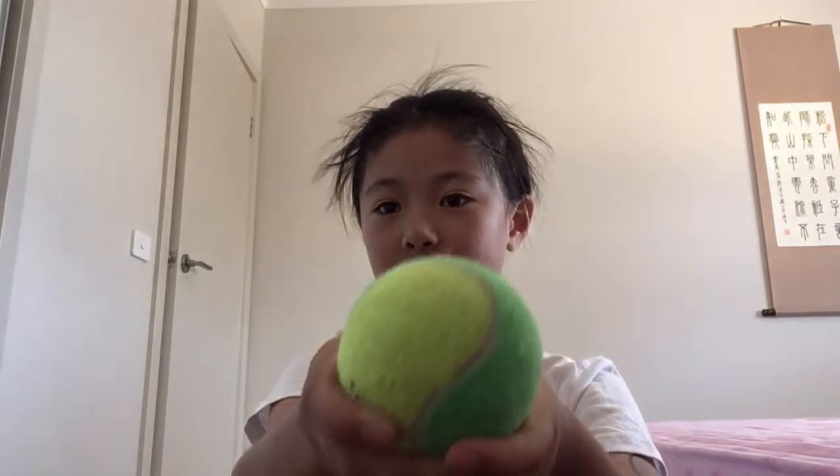All right guys, so recently I've been playing tennis and I have a question for you guys. Have you ever found out what's inside of a tennis ball?